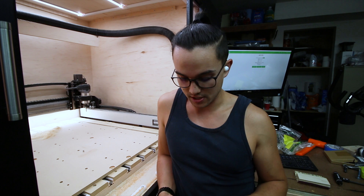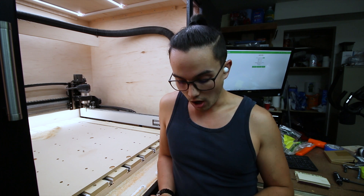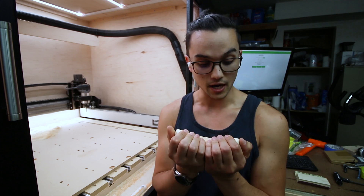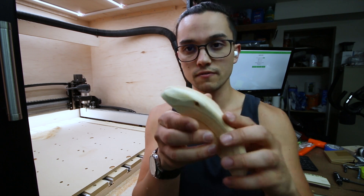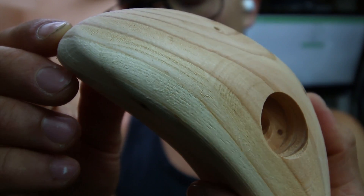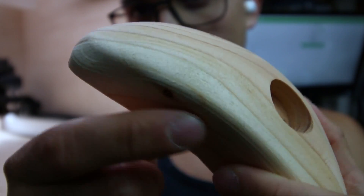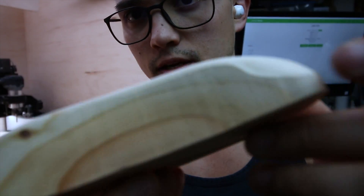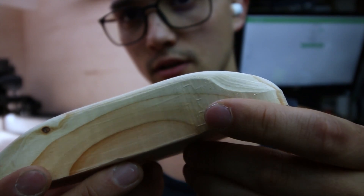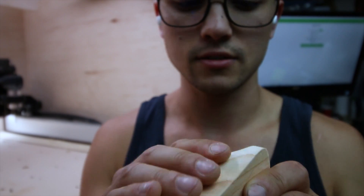This hold is without a shadow of a doubt the best one yet off the machine — this thing is virtually perfect. I'm beyond satisfied with this. The surface finish — look at that surface finish along the edge where you're going to be contacting it. It's just perfect. You can even see the little lip here — look at that. Oh, it's so nice.